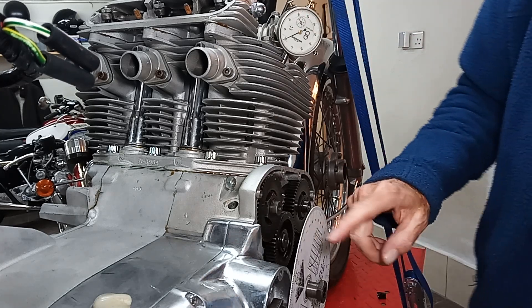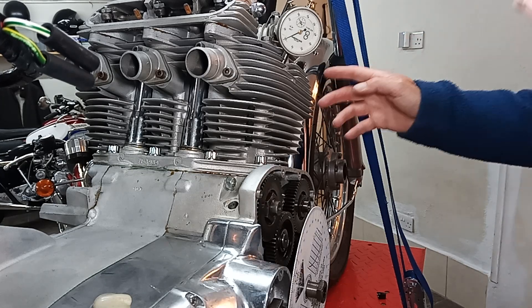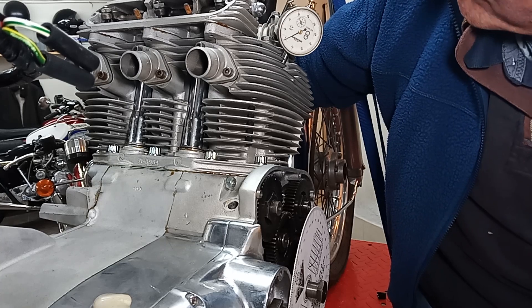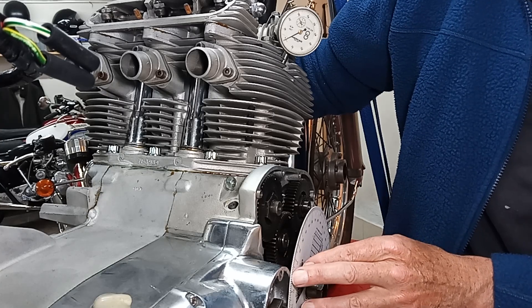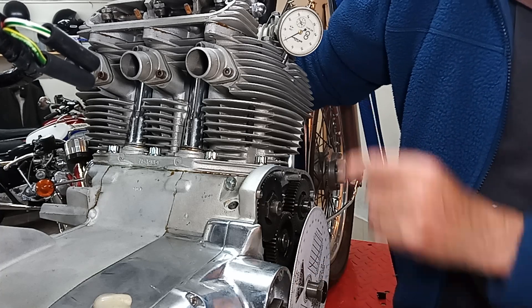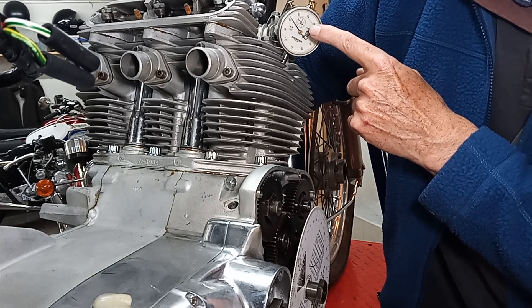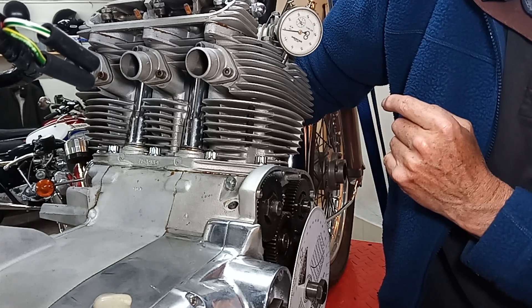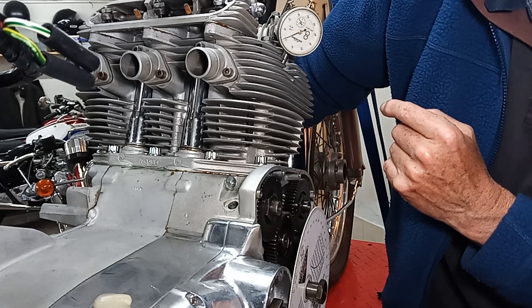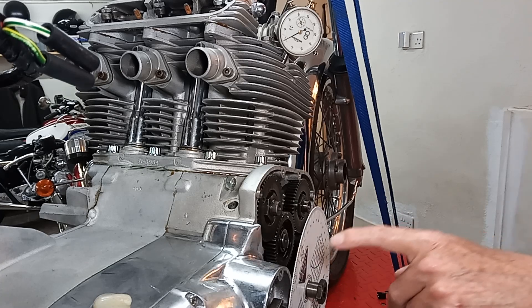Using the degree wheel we should be able to work out exactly where top dead center is. I've set the dial gauge exactly on zero and the marker on the edge of the gearbox casing. I'm now turning the engine forward — the piston goes up to top dead center, hovers a bit, then goes back down the other side — and I bring it back to exactly zero on the dial gauge.